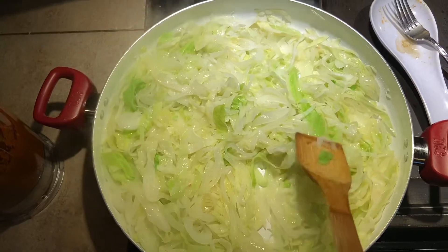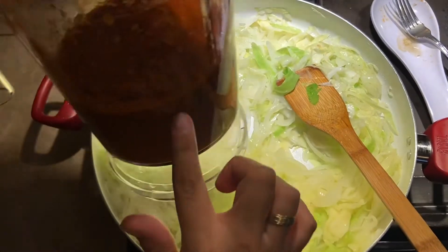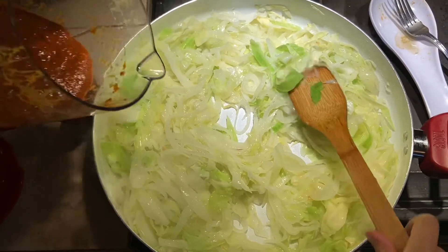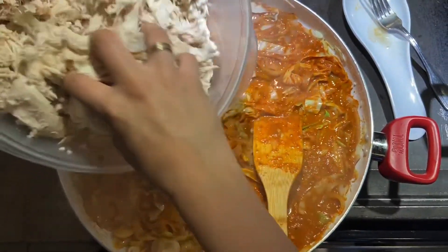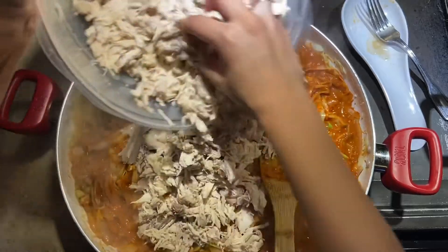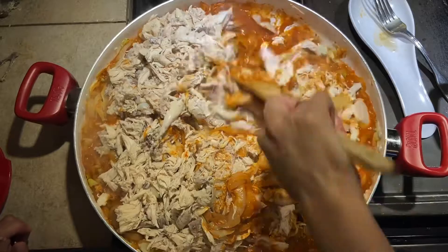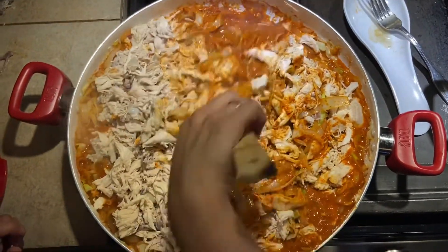I added cabbage to the onion mixture and now I'm going to add the salsa de tinga sauce. Next, we will add the chicken to our mixture — to our sauce. Now we will just mix and let this sauté on medium heat.